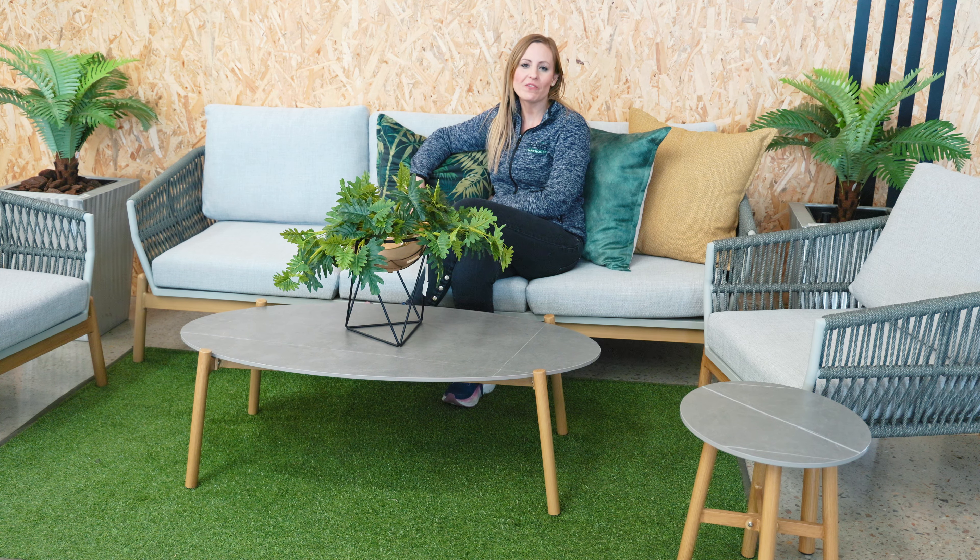Hi, I'm Sonja from Patio Warehouse and in today's product profile we'll be looking at one of our new arrivals, the Ashanti sofa set.